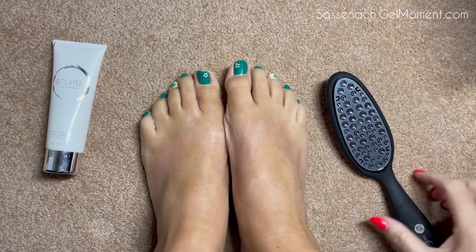You use this on dry feet — not in the shower, not after the shower, but before the shower. I actually do it before bed, then I moisturize, and then just go to bed. So let's get right down to it — let's look at my feet.